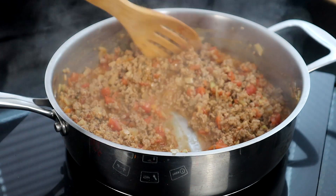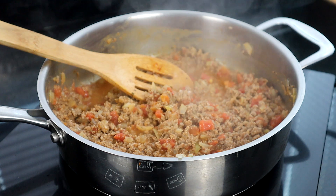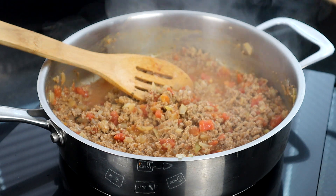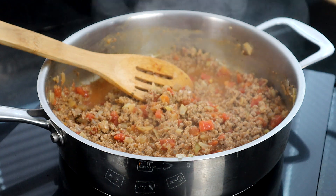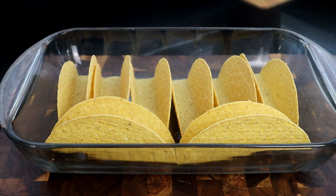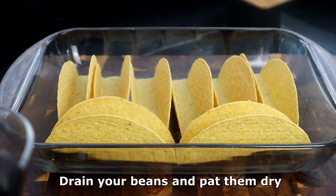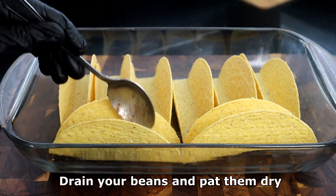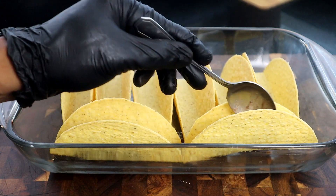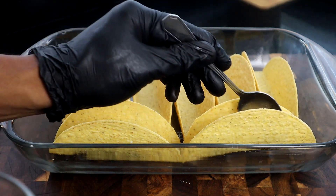We're about two minutes in, so let's go ahead and pause our heat. We're going to remove this from the cooktop and bring our taco shells back over with the cutting board. We're going to take our black beans and start spooning them evenly into our taco shells — just a few at a time to make sure you distribute them evenly.